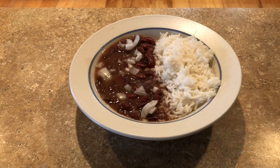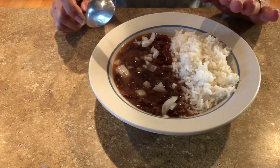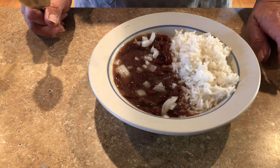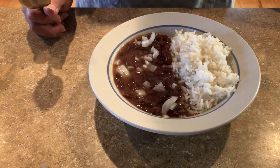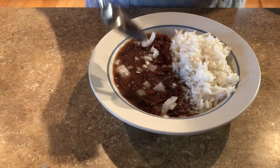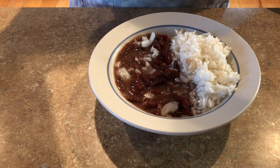Here it is — oh yeah, I love Camellia red beans and rice! Verne and I both choose to add raw onions on top. I just put rice in half the bowl and the beans and gravy on the other side. This was a perfect meal for today because it rained all day — a slow rain that came straight down and didn't blow into my screen porch or scare me. We are going to get our eat on.